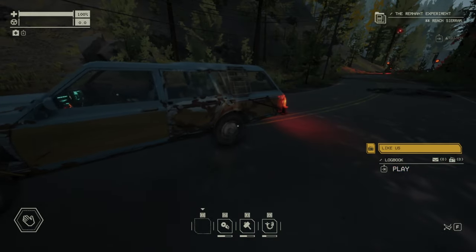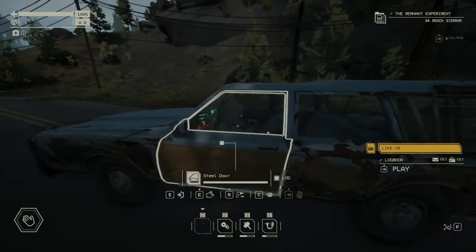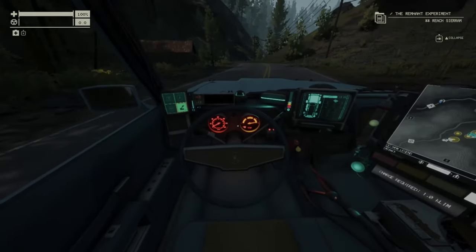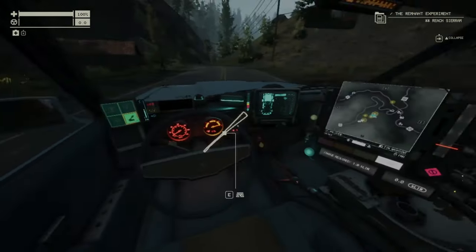If I get out of the car, the ability panel will shut down and the car will start moving, as you can see. So it only works while you are in the car.